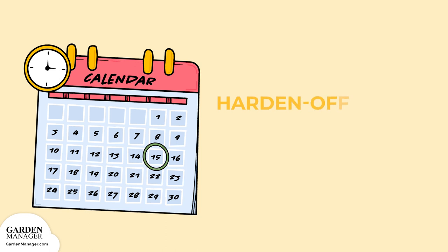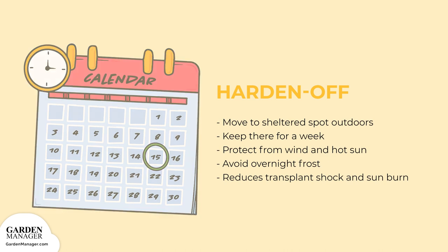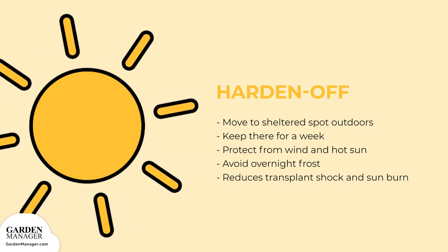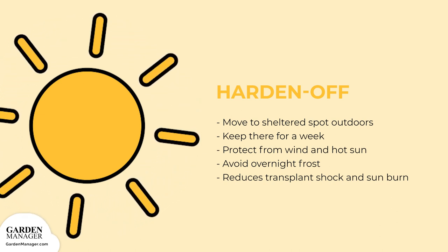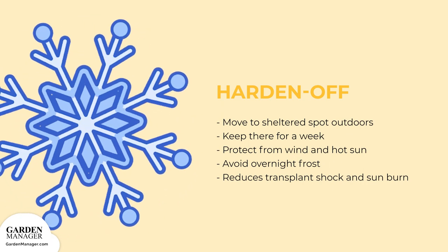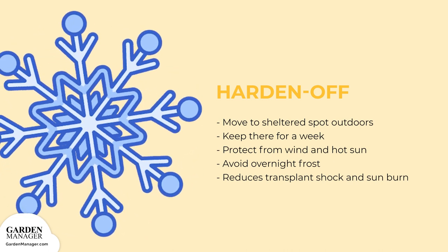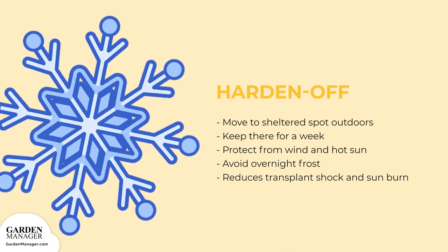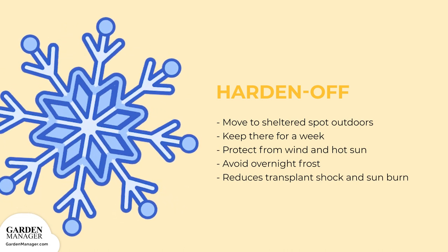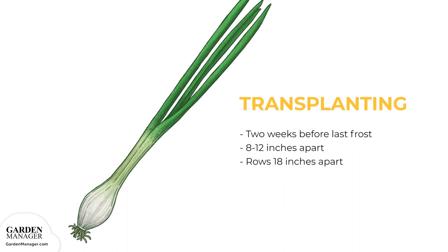Hardening Off: Before planting in the garden, seedlings need to be hardened off first. Gradually get young plants used to outdoor conditions by moving them to a sheltered spot outside. Keep them there for a week, and be sure to protect them from the wind and hot sun at first. If there's any threat of an overnight frost, cover or bring your containers inside, then take them back out in the morning. This hardening off process toughens up your plants and reduces their risk of transplant shock and sunburn. Once they're ready, transplant your seedlings outside as a clump, typically 4 to 8 weeks after sowing, once they're about the thickness of a pencil.